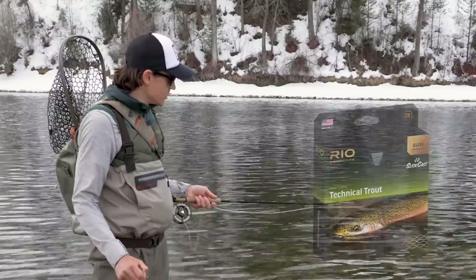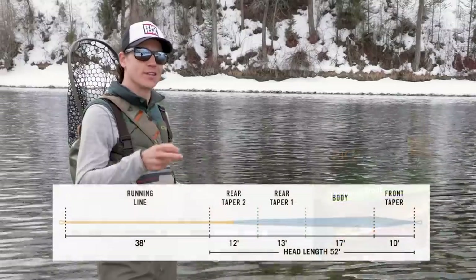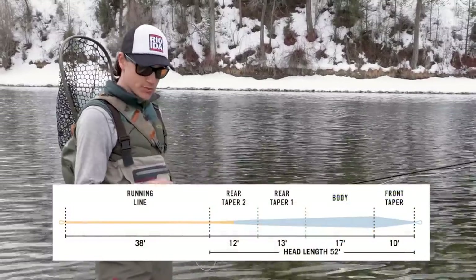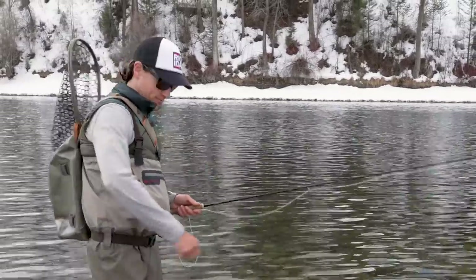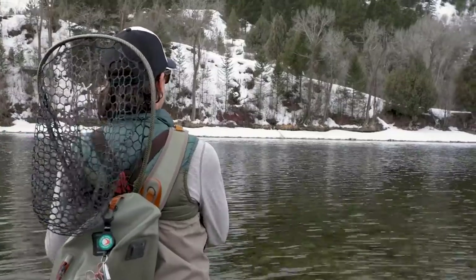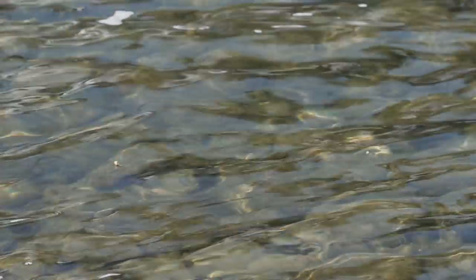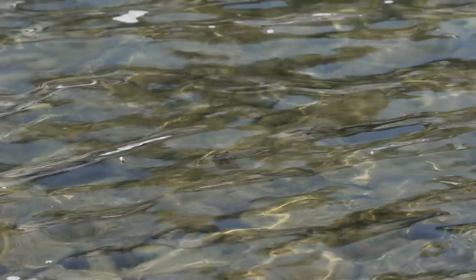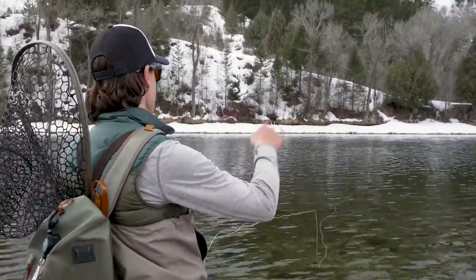For fly lines, I'm using the Elite Technical Trout. This is my favorite taper for this type of fishing because it delivers a fly very delicately — it's got a long fine front taper, which is perfect when you're throwing small flies like these to picky fish. I'm casting at this angle because it's allowing me to put my flies just a little bit downstream of my fly line so the fish will see the flies before they see any hint of fly line. I'm also looking kind of downstream here because I've got a better angle with the sun and a darker background, which allows me to see rising fish more consistently than if I was looking upstream with more glare.